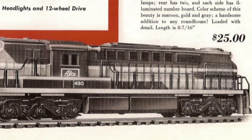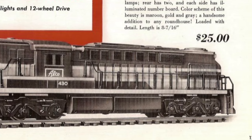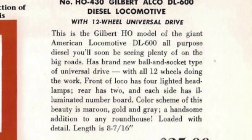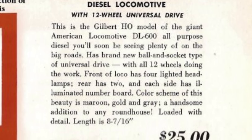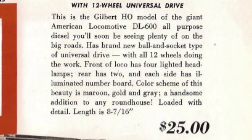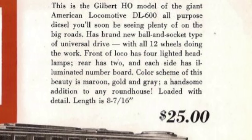It did have some nice features for the time, as well as the advantage that it was fully assembled straight out of the box, which at the time a lot of models were still kits. In the original catalog, they had quite a bit of hope for this being a popular diesel engine on major railroads, but unfortunately only two examples of the DL600 were ever built, and they were only ever painted as demonstrators. Even the production DL600A, also known as the RSD7, only had a total of 27 units built.